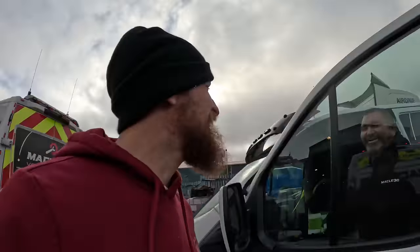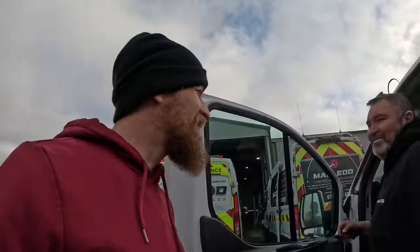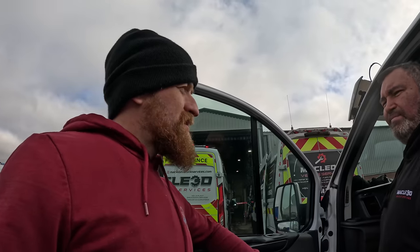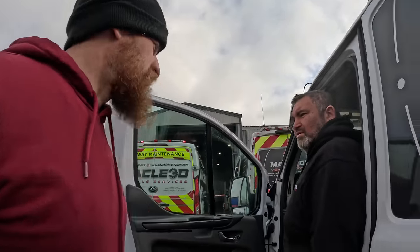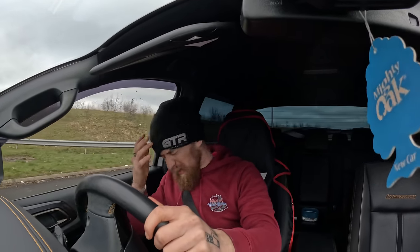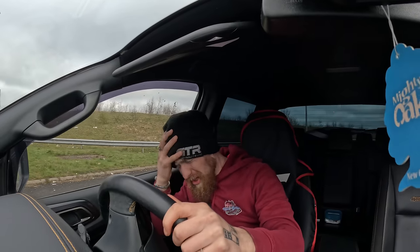So I thought we were just going to replace that. Hey guys, welcome back to the channel. This is going to be an expensive day for me, but not too expensive hopefully — it's just transport and this is how it works.